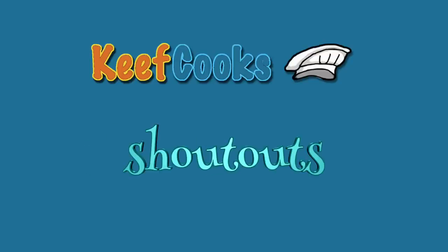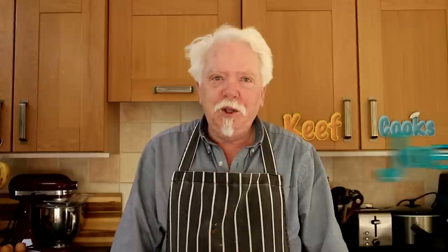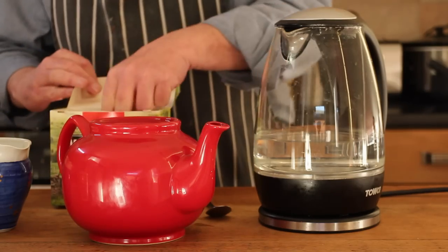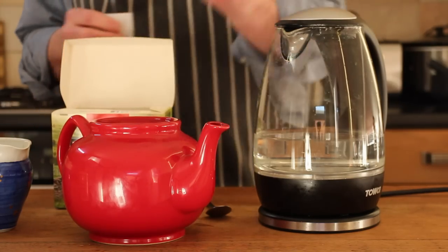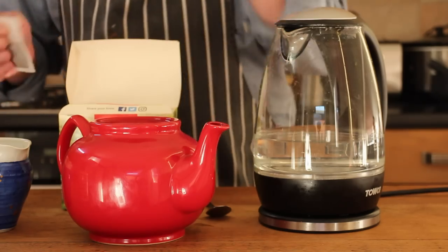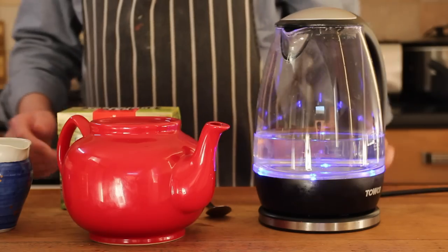Let's do a few shout-outs. There are a couple of people who are disappointed not to be mentioned in my previous video about fish pie — that's Joe Thompson and Washing Machine Killer. And also a new Patreon fan — yay! — Ted Kissel. Welcome aboard, thank you. Now we have the tea. The rule is one tea bag per person and one for the pot — an extra one for the pot. I don't know why that is, but that's what they say.